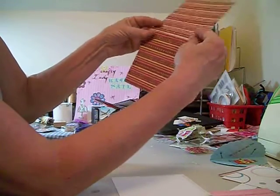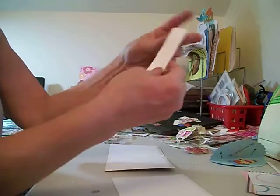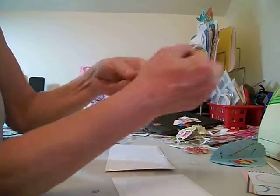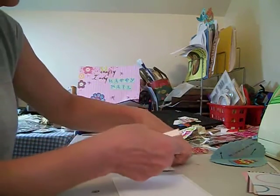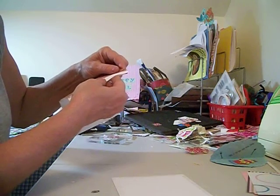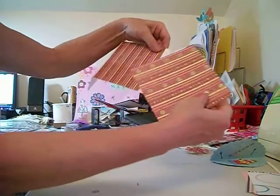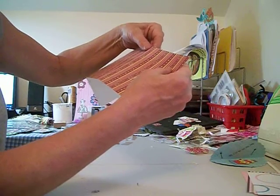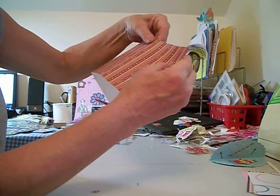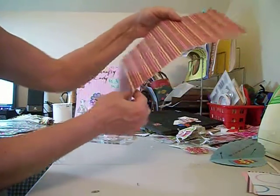This is where you can put the washi tape if you want right there. Then we've got another one — one inch, scored it in the middle. This is a super fast way and it holds together really good. We're going to put this one on here and connect this. Then you're going to take your last piece of paper and connect that. So now we have the front of our book.